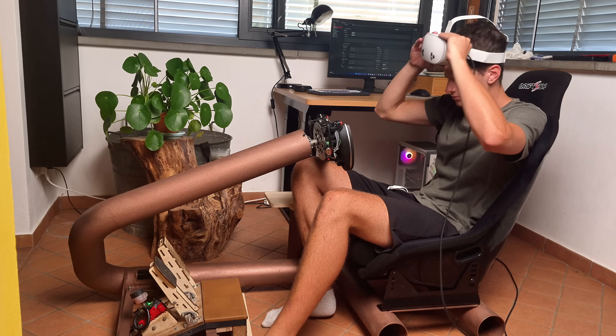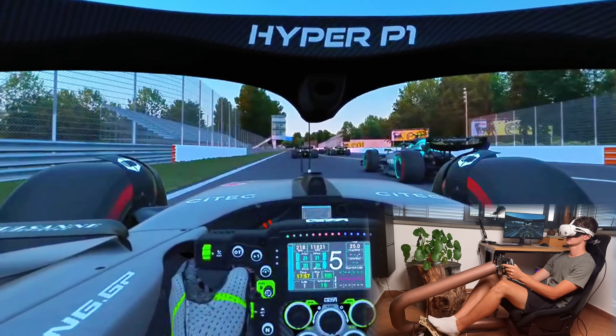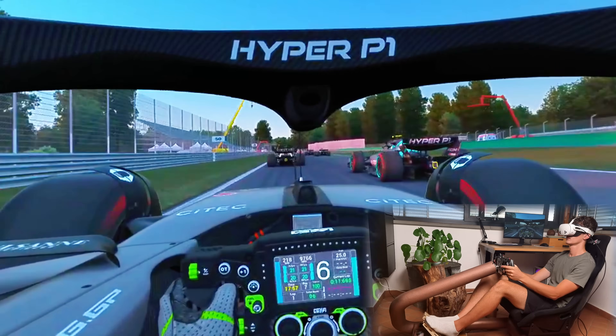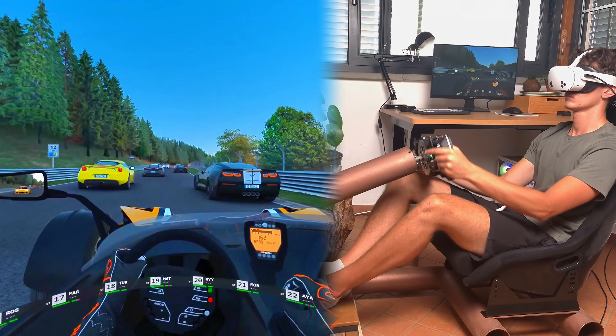To step the experience up a notch I've also got a VR headset which in conjunction with the cockpit truly brings you into the race. It is a whole other experience compared to driving with the wheel mounted on a desk and looking at a monitor, and I really suggest you also go this route.